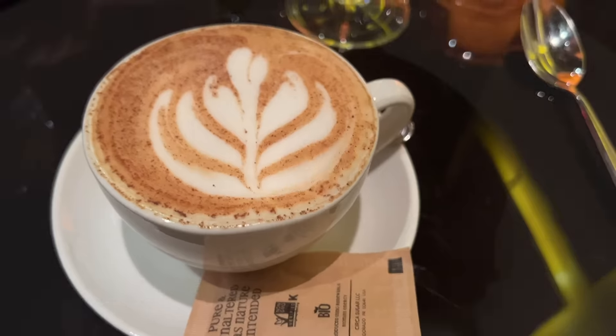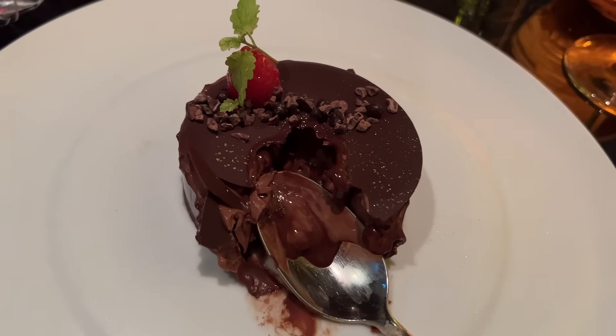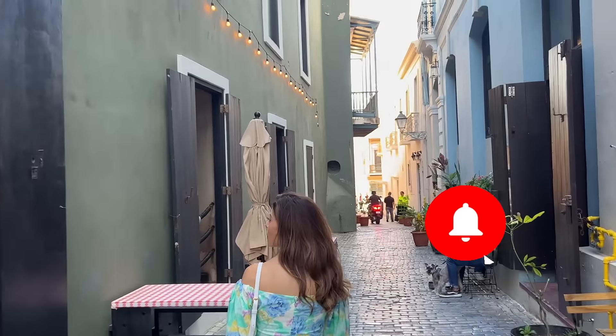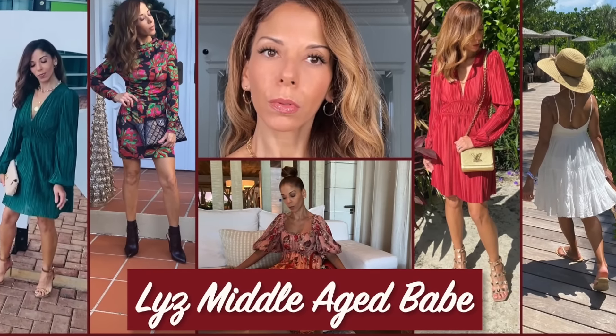It happened again — I dug in before I filmed. This is an amazing chocolate cake. Thank you so much for coming with me to El Viejo San Juan, Old San Juan. I enjoyed myself; I hadn't been here for about three years. Thank you so much for watching. Bye!